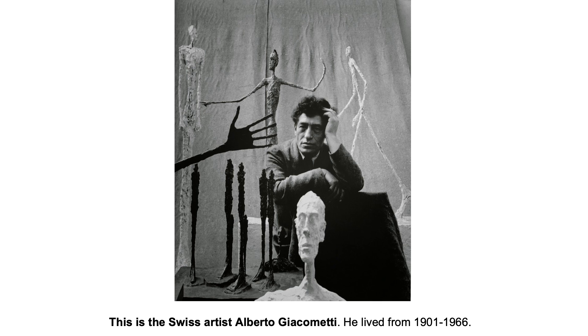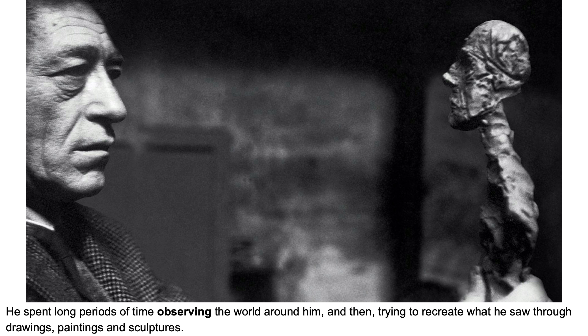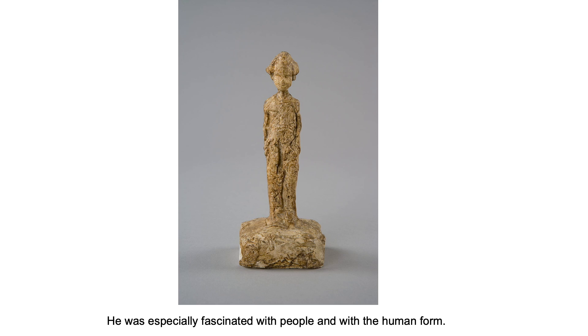This is the artist Alberto Giacometti. He lived from 1901 to 1966. He spent long periods of time observing the world around him and then trying to recreate what he saw through his drawings and paintings and sculptures. He was especially fascinated with people and with the human form.